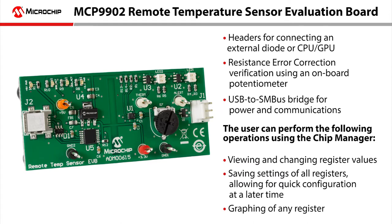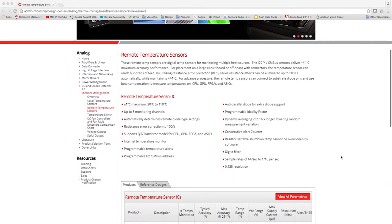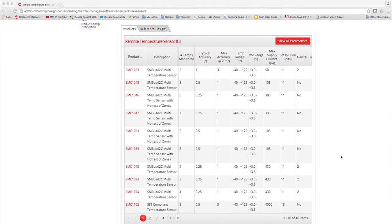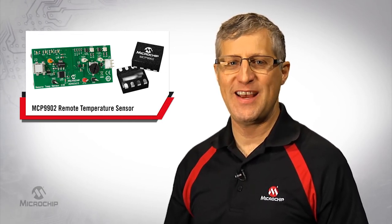For development, Microchip offers the ADM00615 Evaluation Board associated with the MCP9902 device. If you're interested in more information on our remote temperature sensors, please visit microchip.com/remote-temperature-sensors. Here you'll find product data sheets for the entire remote temperature sensor portfolio, including the MCP9902. Thank you for taking the time to learn more about Microchip's remote temperature sensors and the MCP9902. For additional information, please review the product page at microchip.com/MCP9902 or contact your local Microchip support.